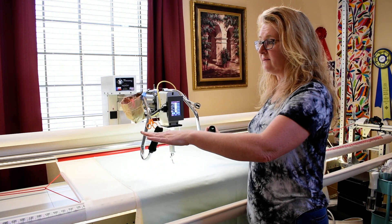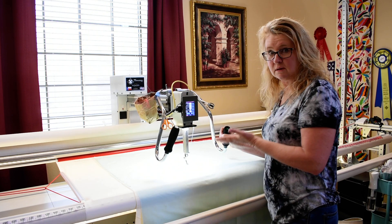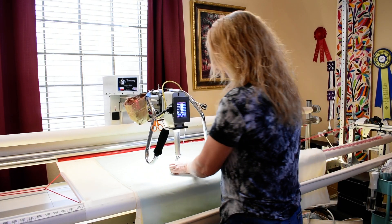Right now I do not have it hooked up to the computer, and I was going to show you guys a little free motion quilting. Do you want to see something? Yep. Okay.